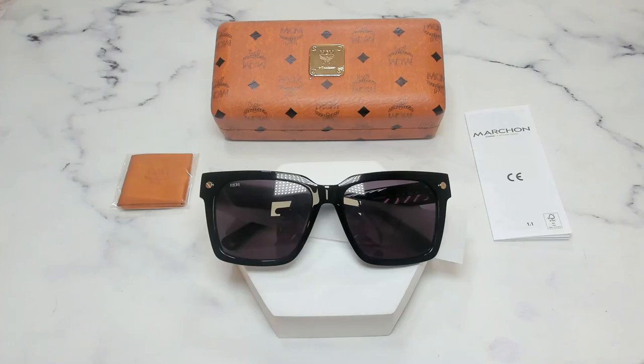Hello everyone, my name is Nathan from iSpecs.com. Today we'll be taking a look at MCM sunglasses model 63-5S in color code 004.